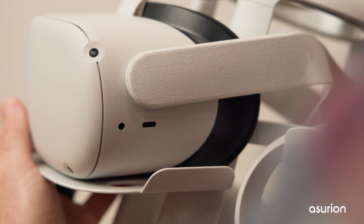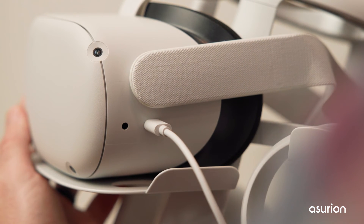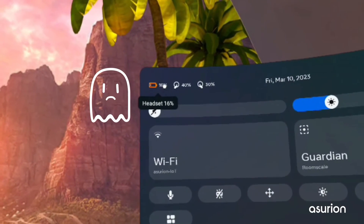It's important to note that for either method, you'll want to make sure that your headset is plugged in or charged to at least 50%. A factory reset can take a while, and if your headset dies during the process, it could become damaged.